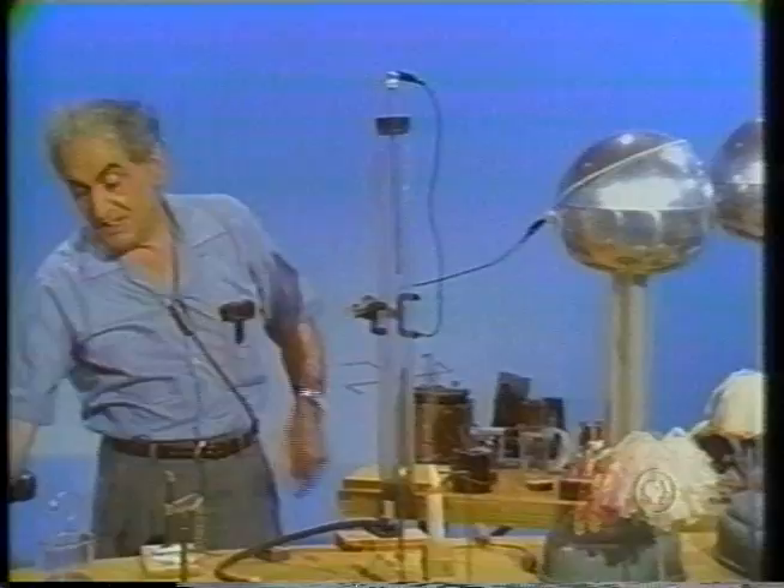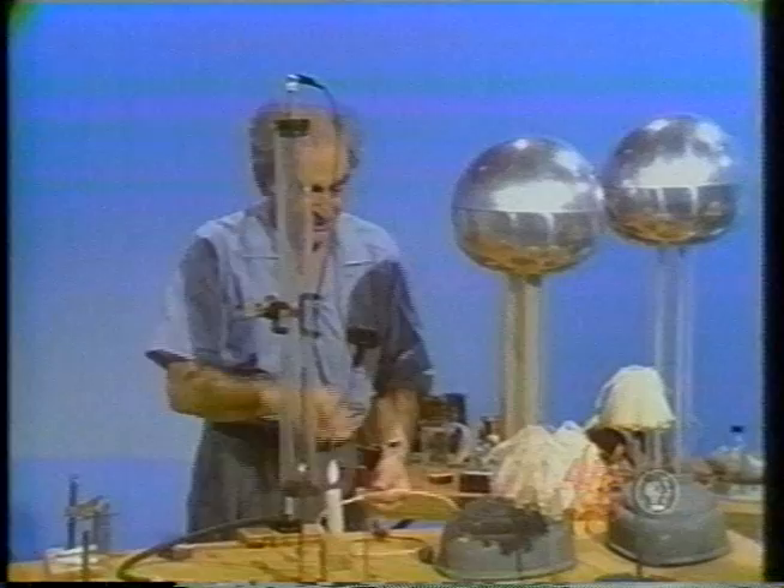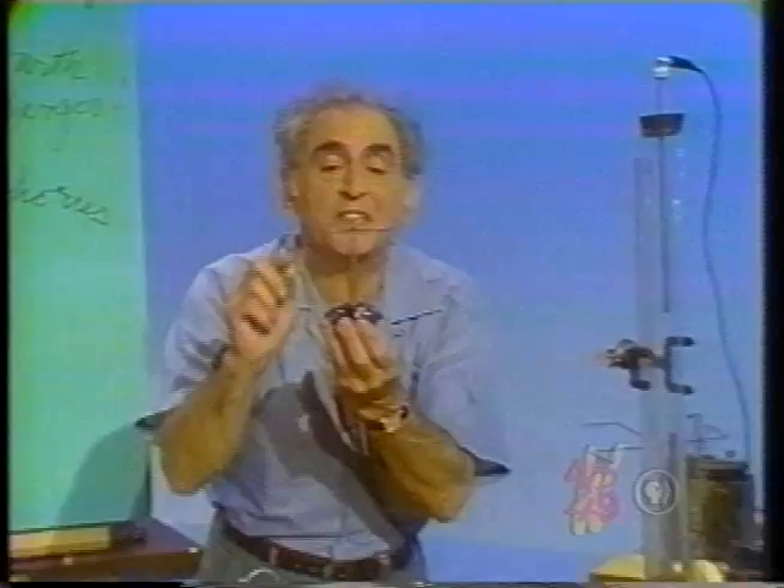That suggests the smoke was made up of charged particles. Now I'm going to discharge that Van de Graaff because it could be a little risky. Let me show you something more wonderful still. Here is a three-pointed vehicle like a lawn sprinkler.